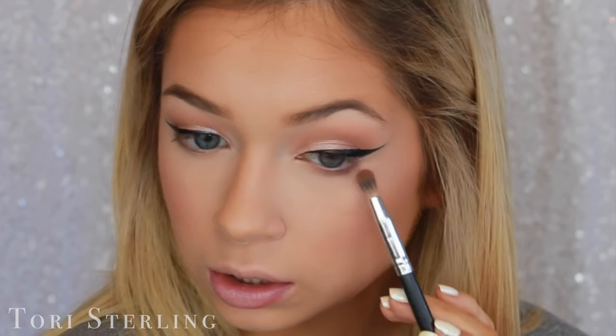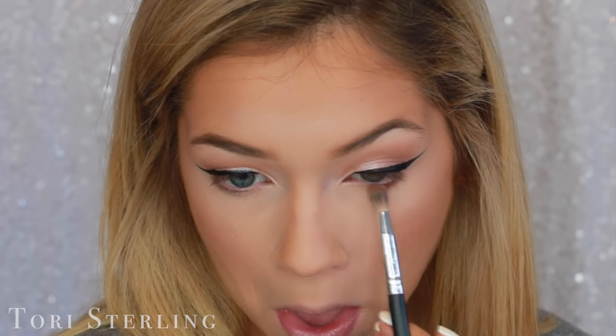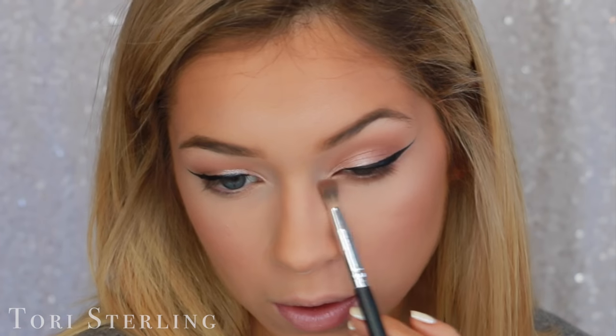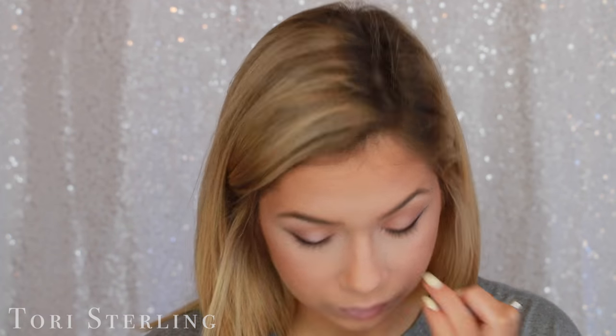Let's move down to the lower lash line. I'm just going to keep it pretty simple today — the brown that we used on the outer corner — and just smudge that below with just this one shape. For eyeliner on my lower waterline, this is the Urban Decay Glide-On in Corrupt. And then for my inner corner I'm going to take the white that we initially used and just throw that in there.